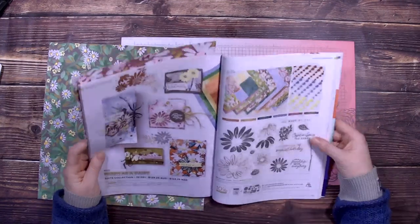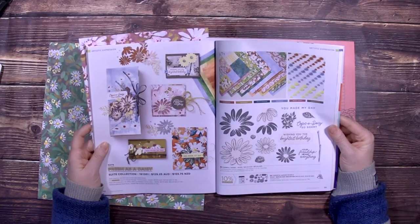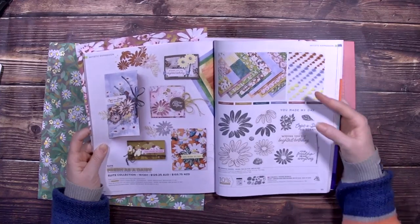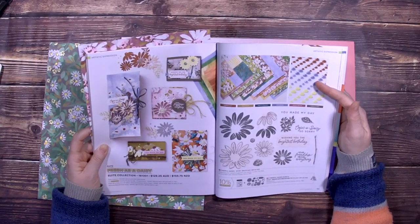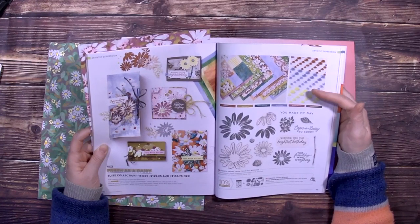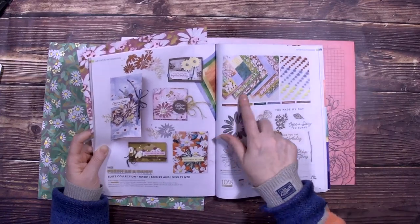It consists of the Cheerful Daisy stamp set and dies. You can buy them as a bundle or you can buy them individually, depending on whether you like the dies or not. You've also got the adhesive backed solid gems with three colors. Good morning Von, good morning Gail! And also the Designer Series Paper.